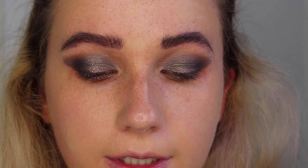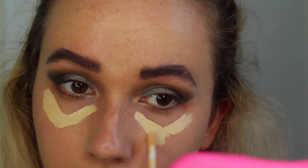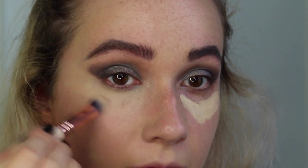I'm now going to go underneath the eyes and just conceal underneath there. Then I'm going to take the silvery grey eyeshadow that I used on top of my lid and apply that underneath as well.